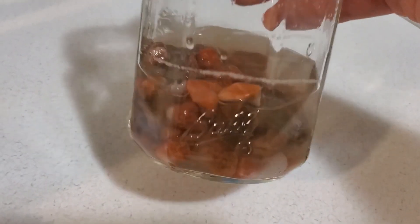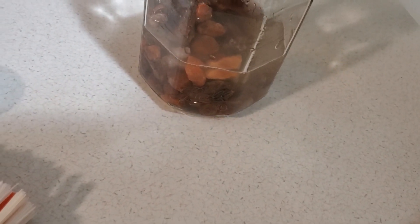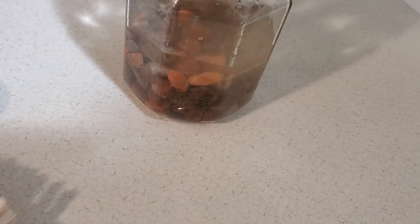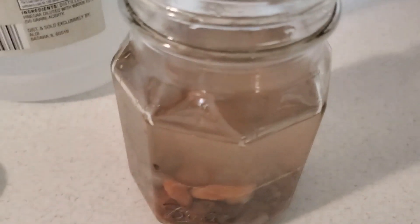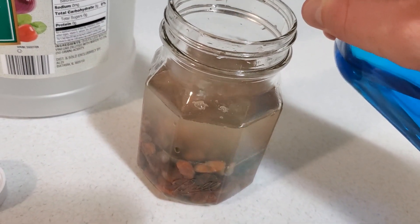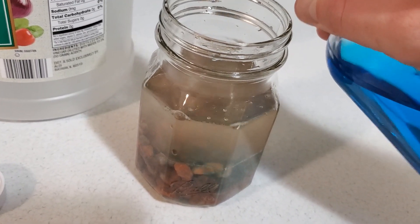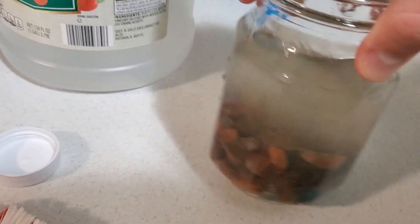I've got the agates and some hot water here. I'm going to take the vinegar and put a pretty good amount in there, and then I'll take the dish soap and put about 10 pumps in — it goes pretty deep in there so you need a fair amount.